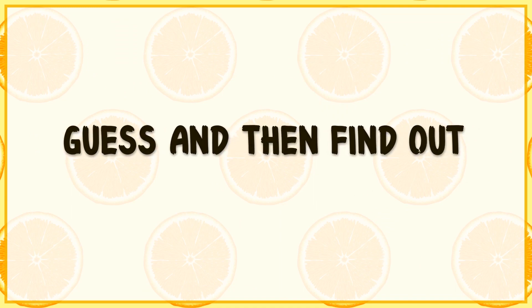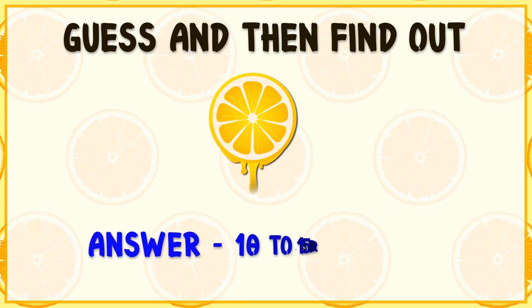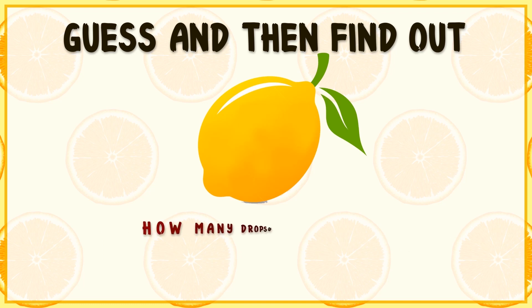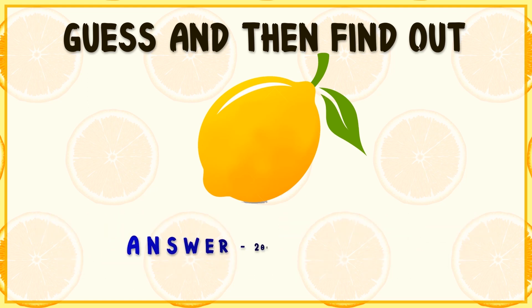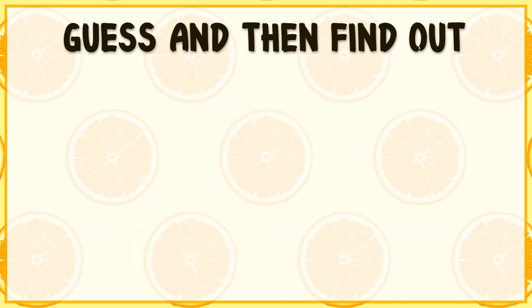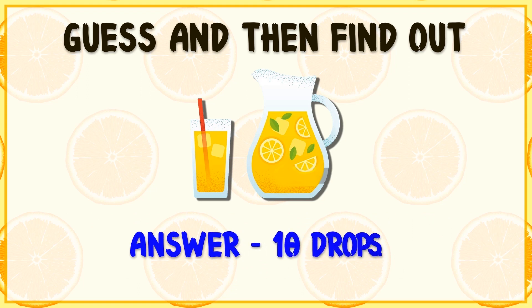Guess and then find out: how many drops of lemon juice do you get from half a lemon? Answer: 10 to 15 drops. How many drops from a full lemon? Answer: 20 to 25 drops. How many drops of lemon juice fill one spoon? Answer: 10 drops.